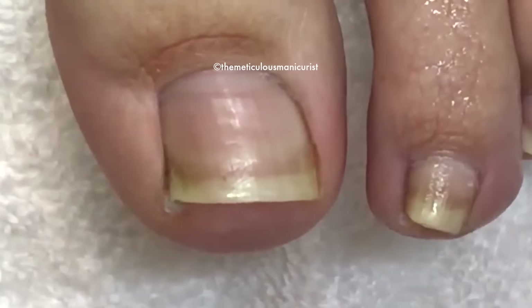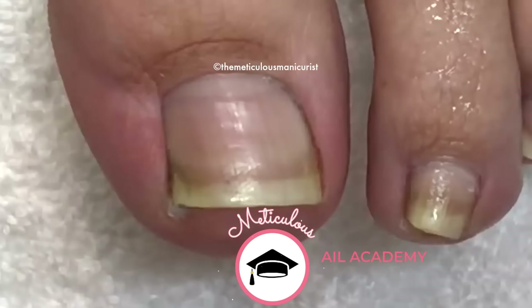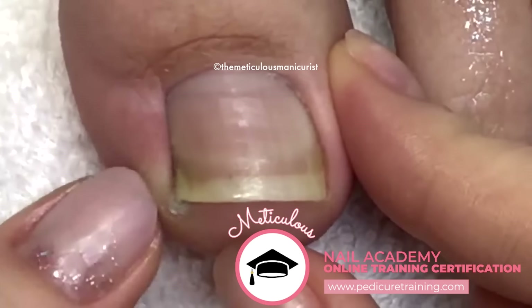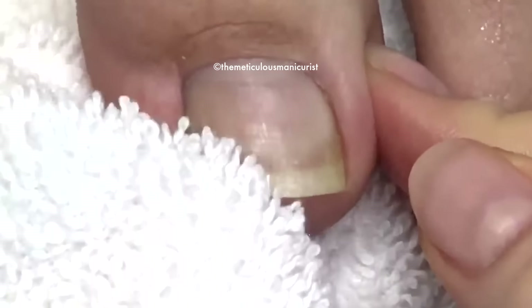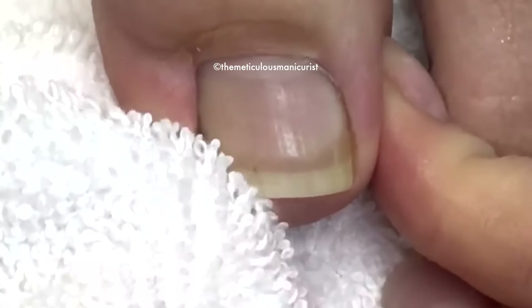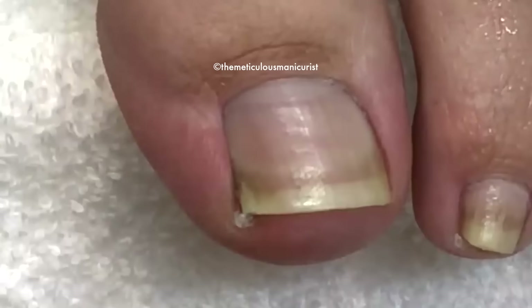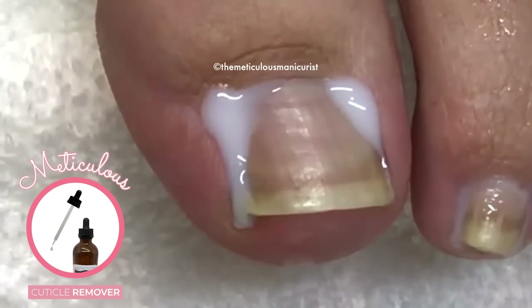One thing you want to do to prevent ingrown toenails is every single time you get out of the shower, you want to get rid of the dead skin that's going to grow right around the tip of the toenail. Every time you get out of the shower, take your towel and just rub it like this — a lot of that dead skin will just get wiped away when it's nice and soggy. We're going to put cuticle softener and cuticle remover around the cuticles.